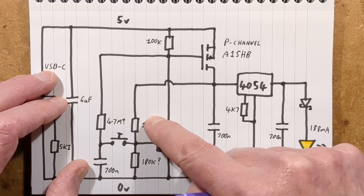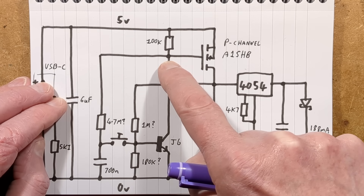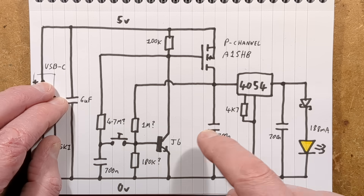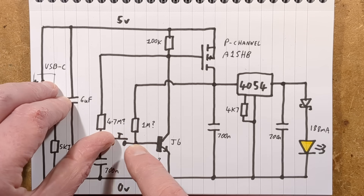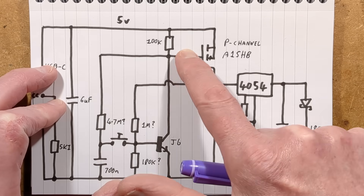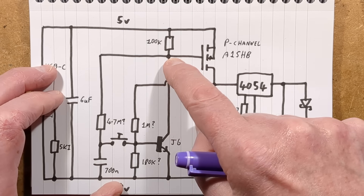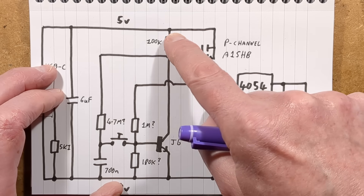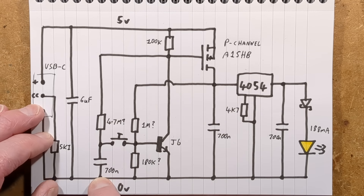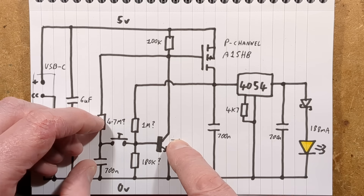But at the same time, because this is now on and pulling the MOSFET gate low, this connection goes to 0 volts and this capacitor now discharges slowly through this resistor to 0 volts. Next time you press the button, because this is now at 0 volts, pressing it effectively shunts the base of the transistor to the 0-volt rail, turning it off. The MOSFET turns off, the lighting goes off, and because the node is now 0 volts, the capacitor is pulled back up and the cycle begins again.